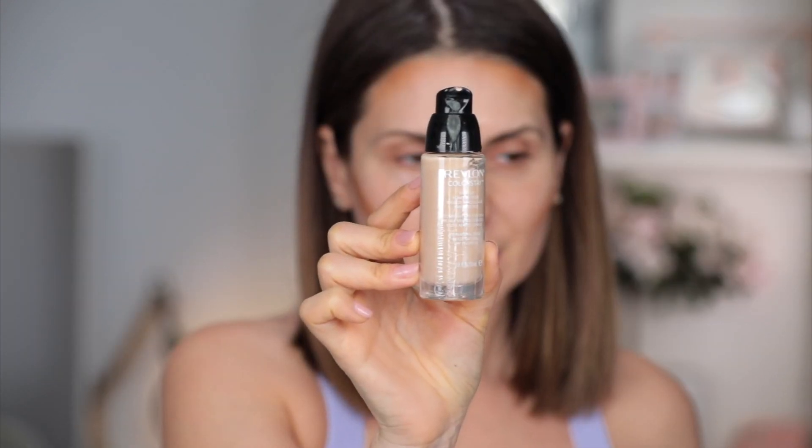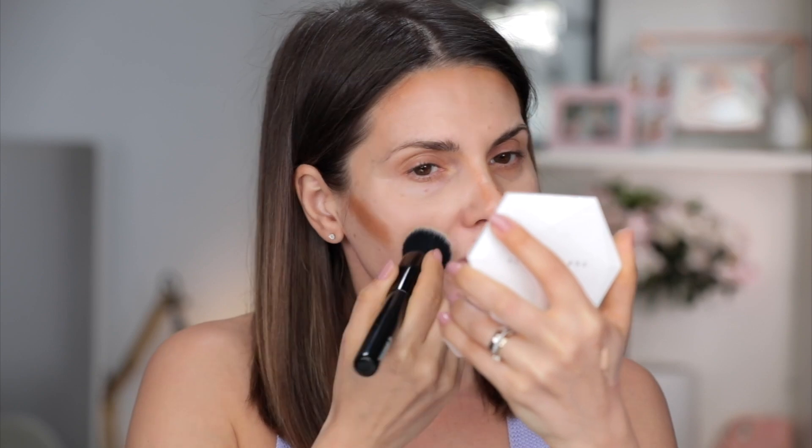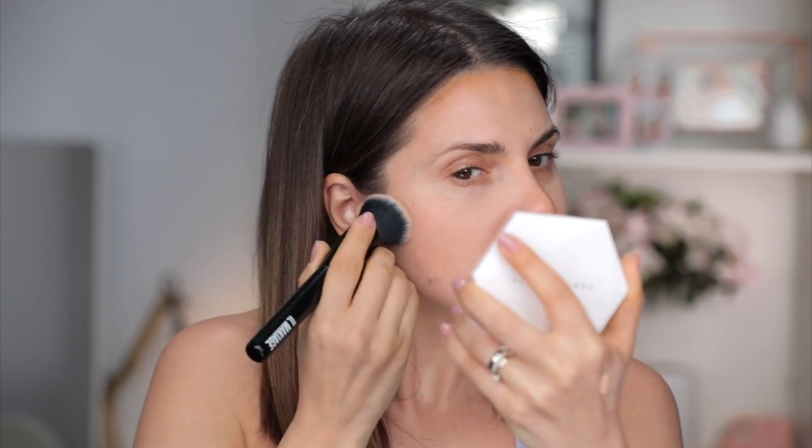I apply just a tiny little bit on the hairline with a smaller synthetic brush from It Cosmetics, and I'm also going to apply it on the sides of the nose. Then we're going to blend this. For foundation today, I'm going to use this Revlon ColorStay in the color 220 Natural Beige — this is a foundation I used to use a long time ago in my early 20s. I'm going to take it with this e-maquillage brush and start to really buff the foundation into the skin. When I apply the foundation, this blend is seamless and beautiful. I'll take a little bit more foundation.